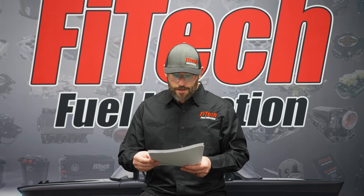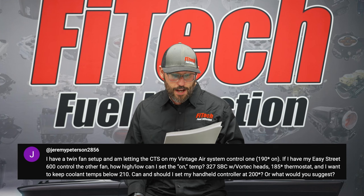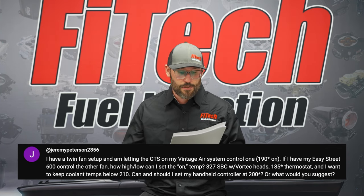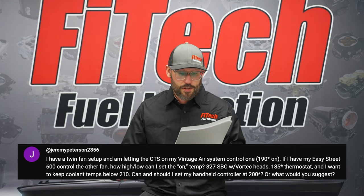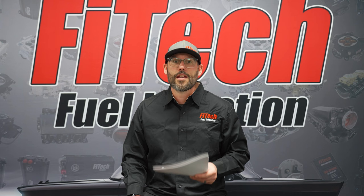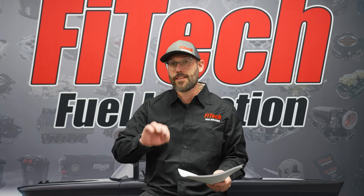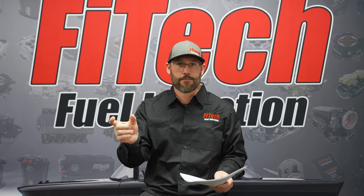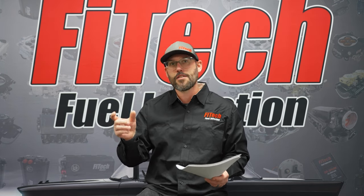The next question from YouTube is Jeremy Patterson2856. He has a dual fan setup and is trying to use the coolant temperature sensor from one of the EFI systems alongside a vintage air control system that turns on at 190 degrees. His question is how high or low can the fan on temperature be. If you go into the initial setup and the fan settings, hit the edit button, it'll show a digital pad. The minimum is 120 degrees on and the maximum is 220 degrees on, so your adjustment range is in between there.